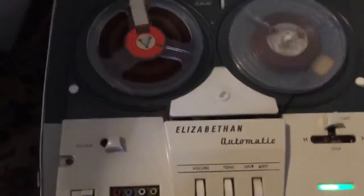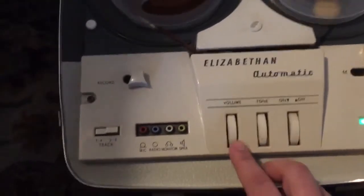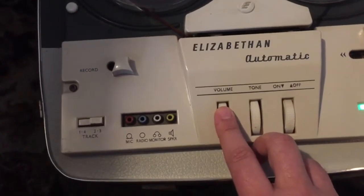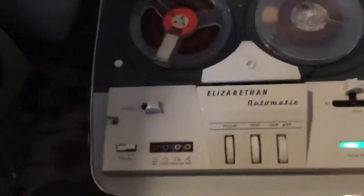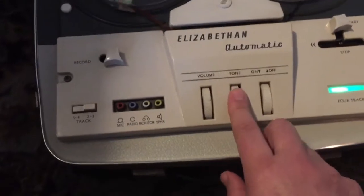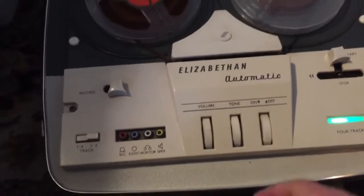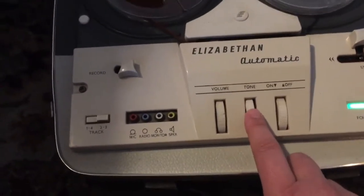Listen to this — when I turn the volume up, nearly blew the speaker earlier, it's so noisy. What about the tone? Does that work? The tone doesn't seem to work, so it's definitely the capacitors. Capacitors are how tone controls work — they work on capacitors. So the value's way off, meaning no bass at all.